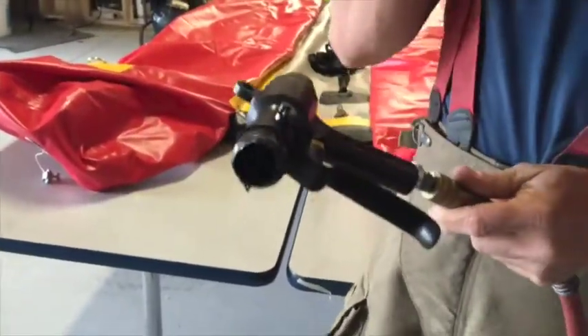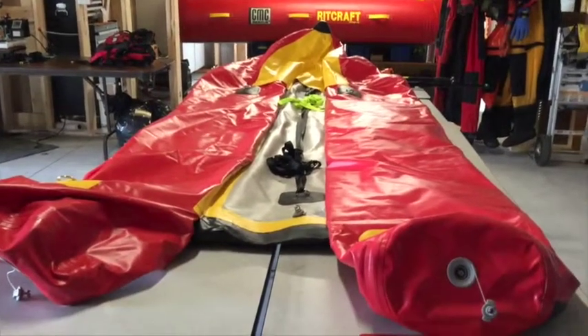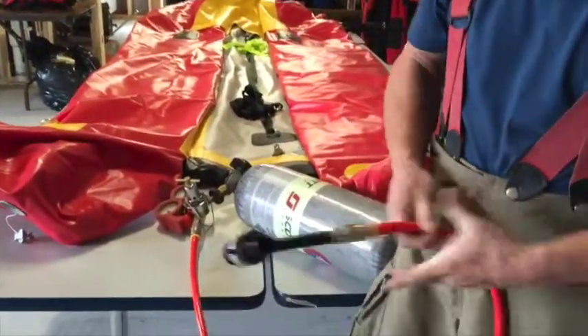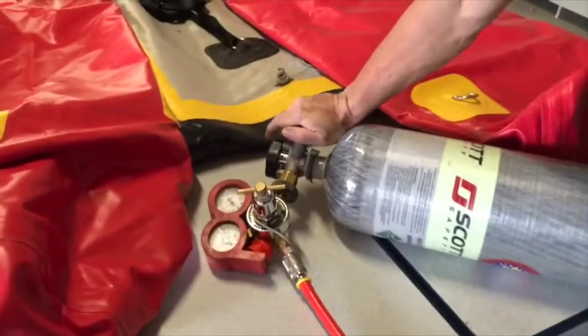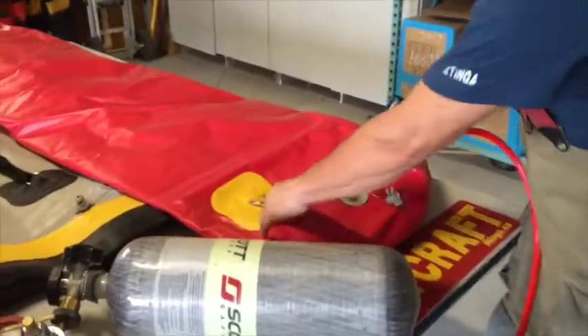It fills pretty quickly that way. I'll show you the same thing using an air bottle — I've used an SEBA bottle, 120 psi into the bottle, into the regulator. Same thing, put it on the end.